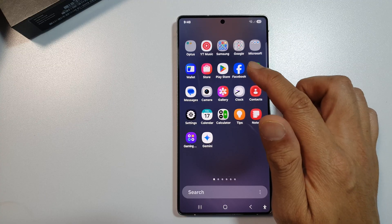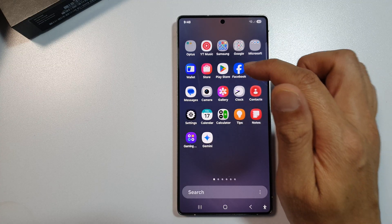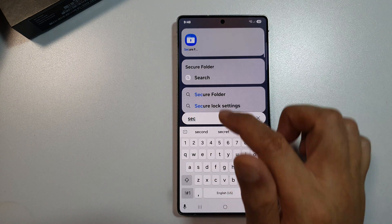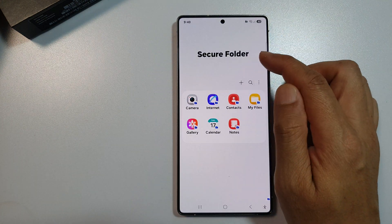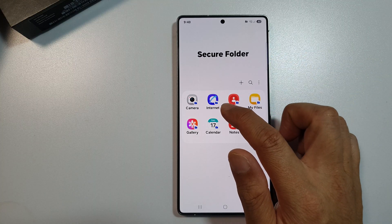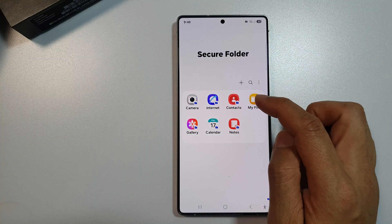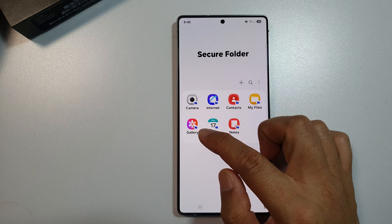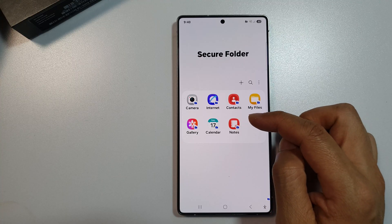You will be able to find the Secure Folder somewhere in here. You can also use the search function to find it. From here you can open up the Secure Folder, and inside you can browse the internet privately, store your contacts, My Files, and Gallery, and so on.